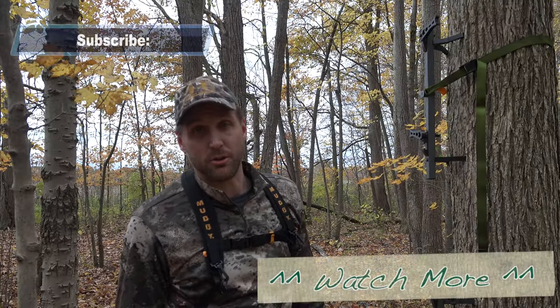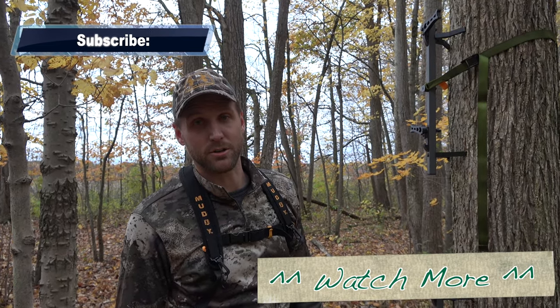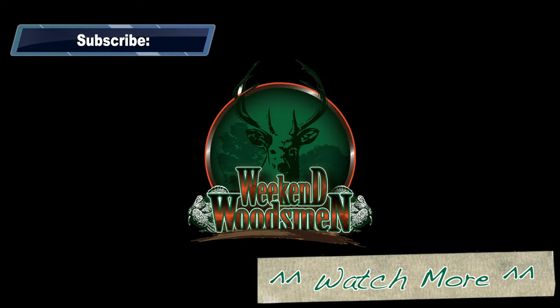That's pretty much all there is to it. Hope you liked this video — if you did, hit the like button, subscribe to our channel, and check out some more of our videos. Thanks for watching!